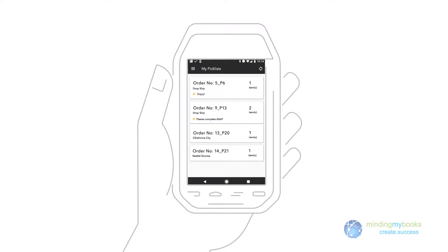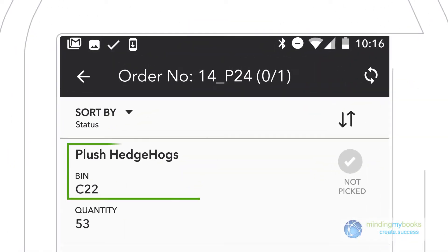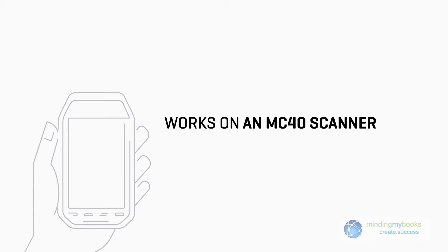You can receive a purchase order on your warehouse floor, or take an order from headquarters in Boston while you're in a warehouse in Seattle — that way customers can get their orders quickly. It works on an MC40 scanner, which can be shared between employees.